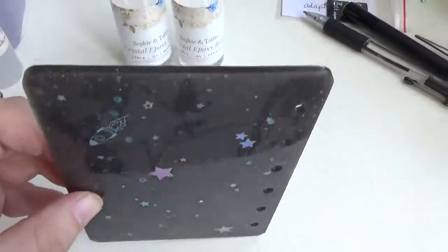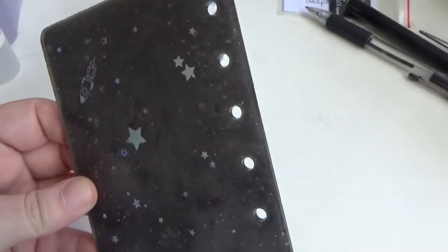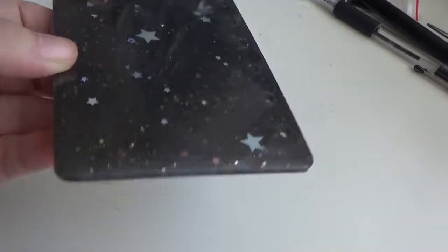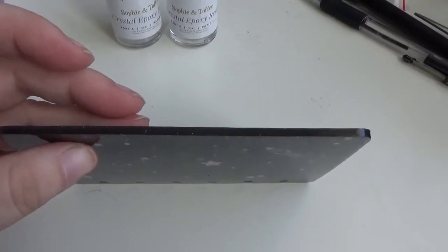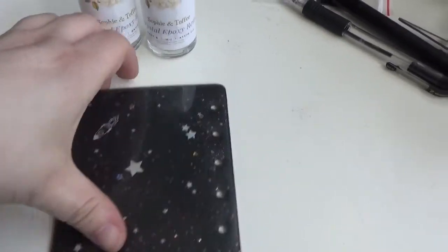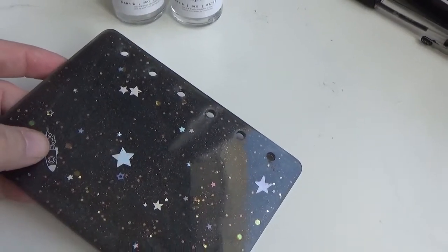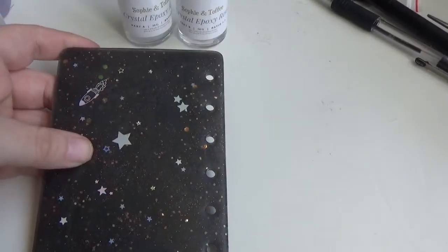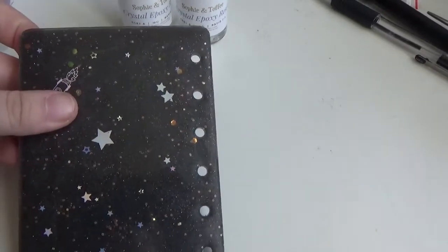Also, if you look at the edges — I don't know how easy it is to see — they're fairly clear of any large pieces of flashing where the mould's been a little bit inconsistent. It also took about 24 hours to achieve a really good, hard, stable finish.